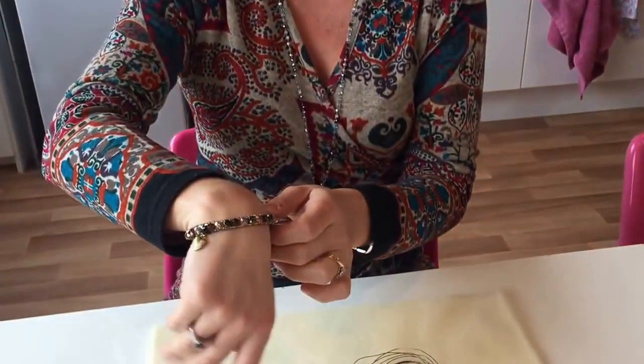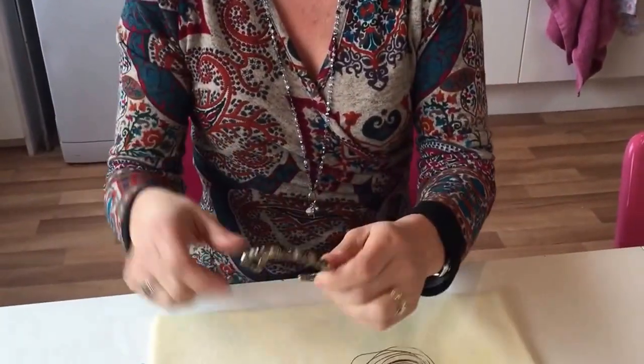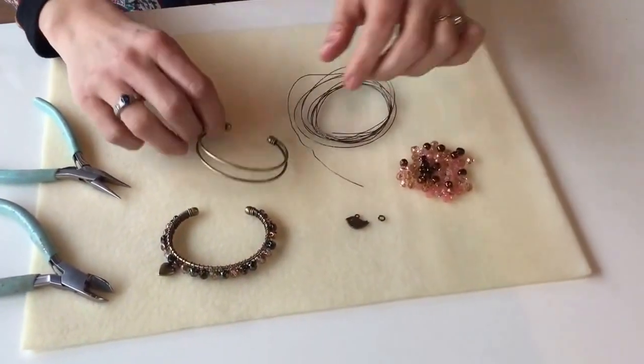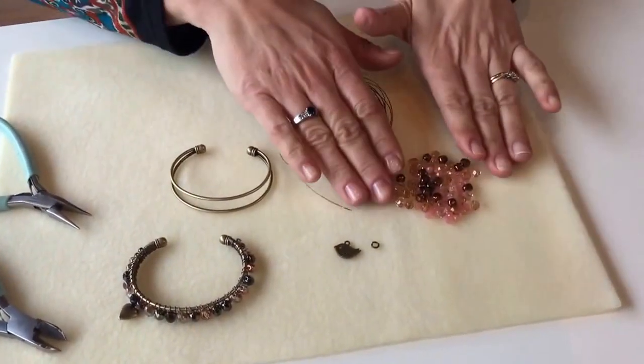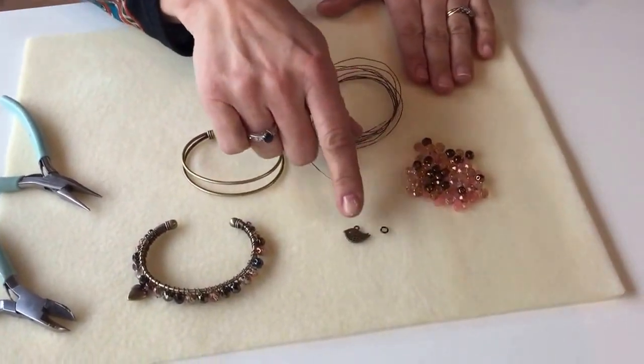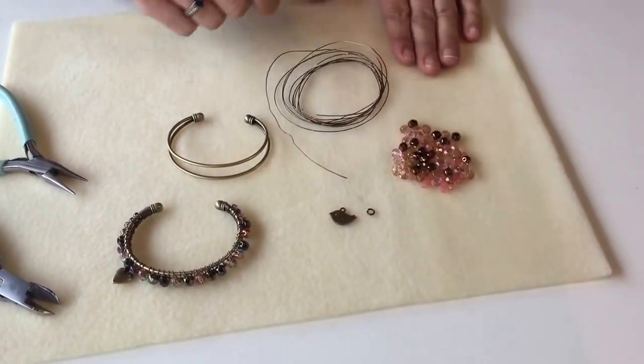Hi, I'm Juliette from Spoil Rotten Beads and today I'm going to show you how to make these sparkly cathedral bangles. When you open your kit you will find you have your bangle former, your wire, some sparkly Preciosa fire polish beads, and a charm and a little jump ring.